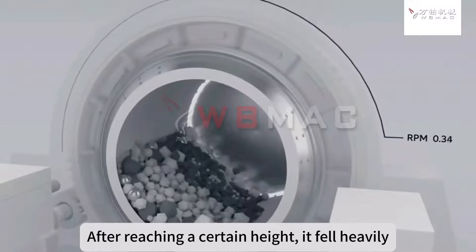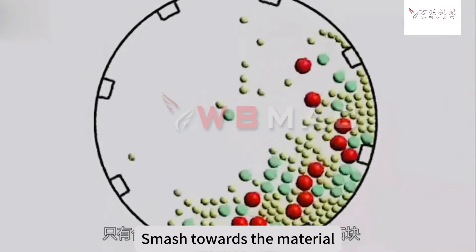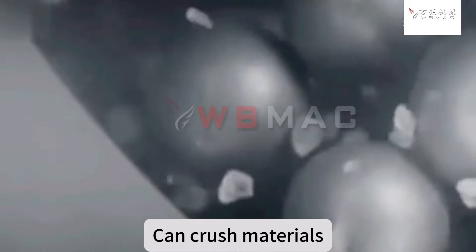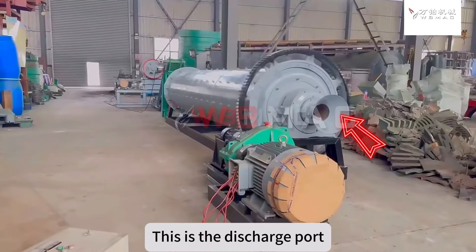After reaching a certain height, it fell heavily, smashing towards the material — can crush materials. This is the discharge port.